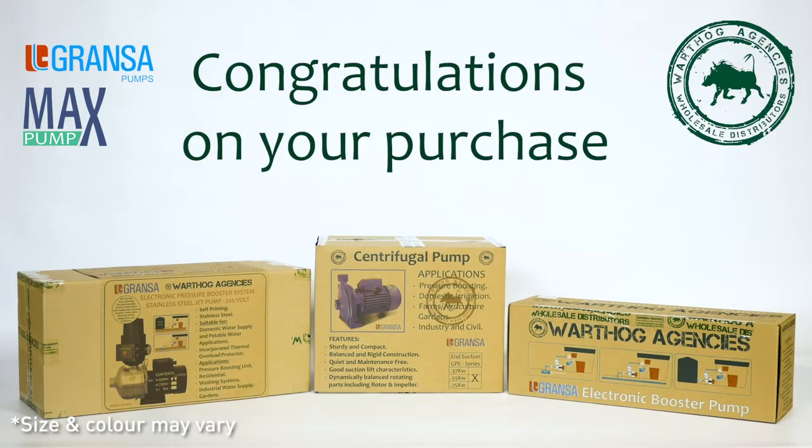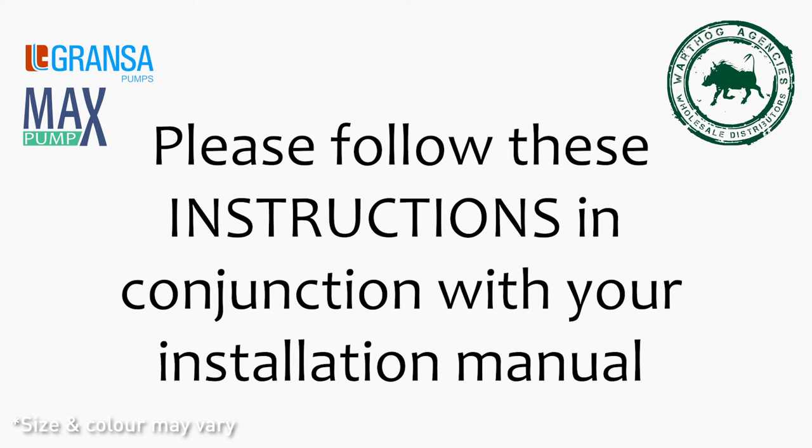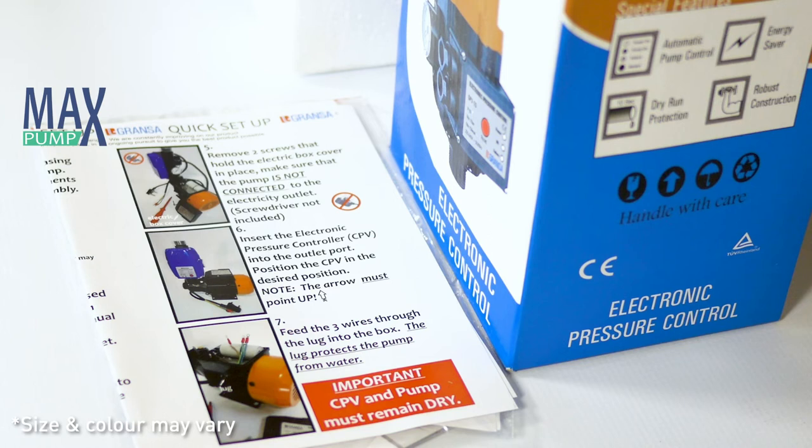Congratulations on your purchase. To ensure proper installation and uninterrupted performance of your pump, please follow these instructions in conjunction with your installation manual carefully.